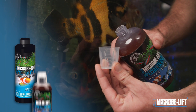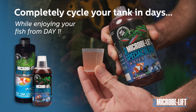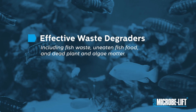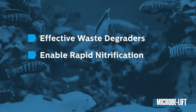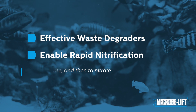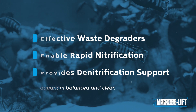With MicroBliff Special Blend and Night Out 2, you can completely cycle your tank in days while enjoying your fish from day one. They are effective waste degraders — they quickly break down aquarium pollutants including fish waste, uneaten fish food, and dead plant and algae matter, enabling rapid nitrification, which accelerates the conversion of ammonia to nitrite and then to nitrates, while providing denitrification support, helping reduce nitrates too.